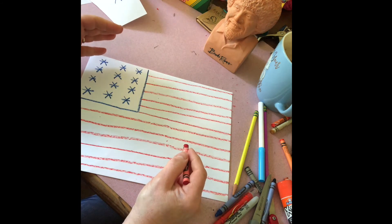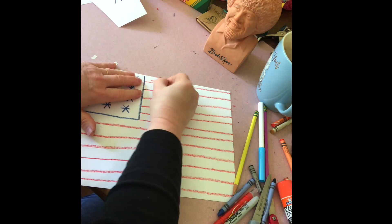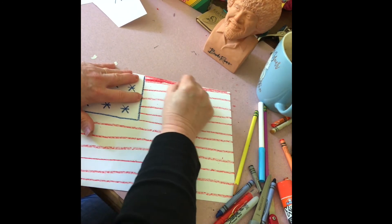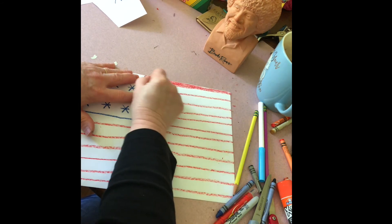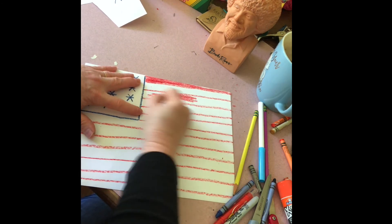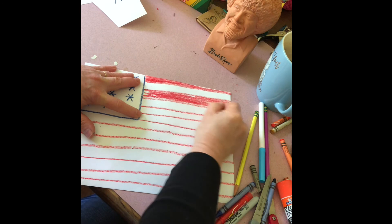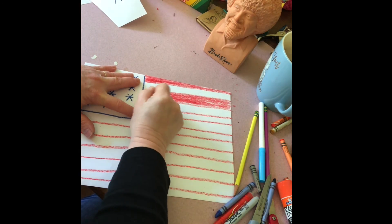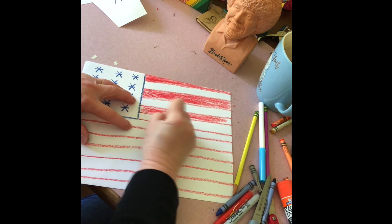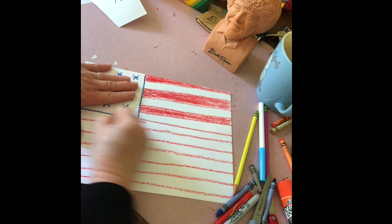Now we know that the stripes alternate color — it's a pattern: red, white, red, white. So the first one we're going to color in red. The second one is white, so we leave that alone. Third one, we color in red. Leave that white, red. Leave that white, red.